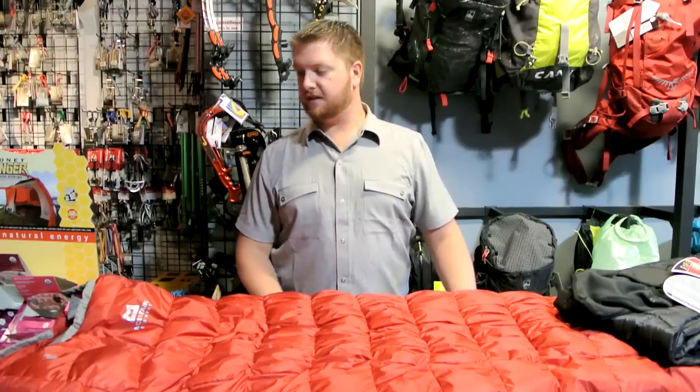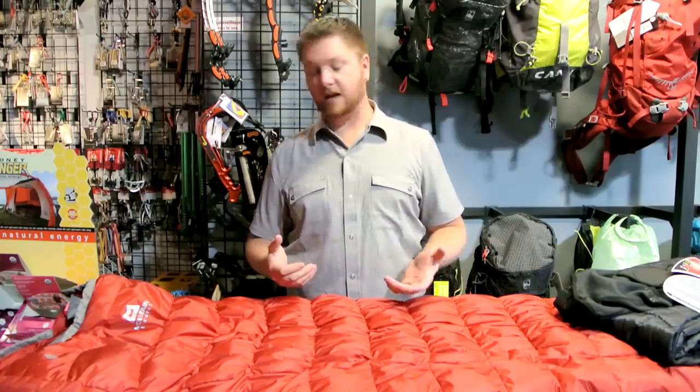It's getting to fall here in Bozeman, Montana, and we get calls every single day with people saying my summer bag just isn't warm enough for these temperatures we're getting right now. You don't need a new sleeping bag. People are using a 30 degree bag and coming in going, well, I think I need to buy a 15 degree bag just to get through this month before the snow really starts flying hard.